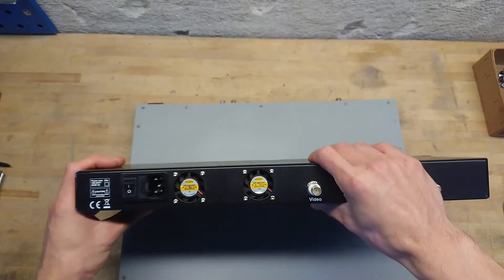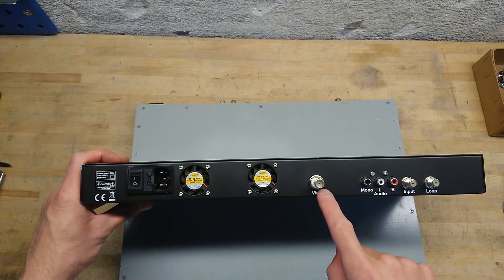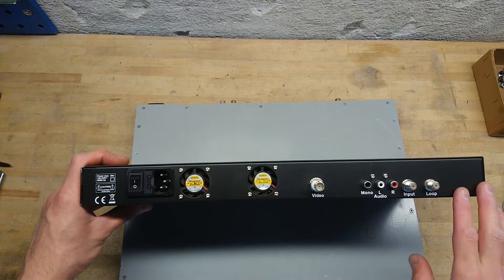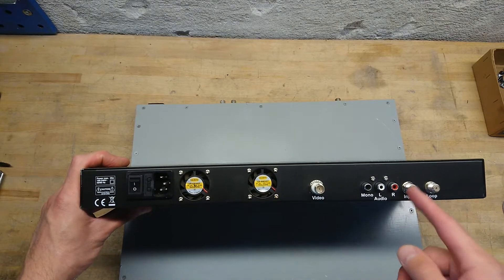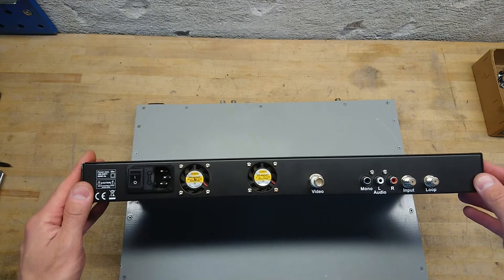At the back of the unit we have the 230 volt AC input, two fans, video out, audio out, input and loop. This is meant to be rack mounted with one of these for each channel, and you can just daisy chain the whole cable network going back and forth between all the units.